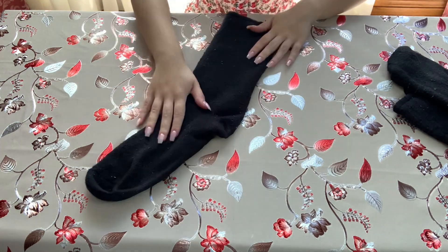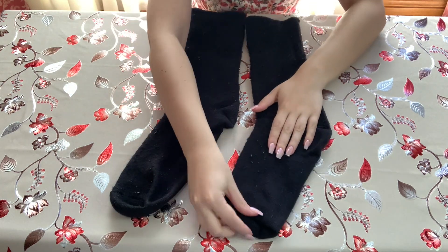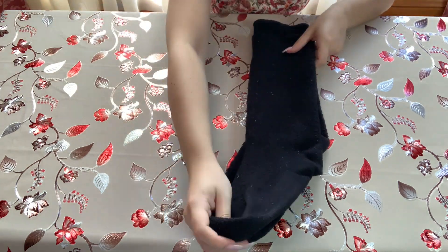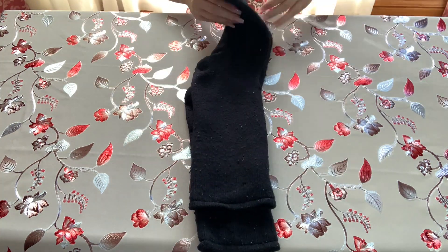Last but not least, we have some big, thick socks. Make sure they're nice and flat and do the exact same thing as with the smaller pair. You might need to leave a little bit more room at the top since they're thicker — otherwise they might unravel.